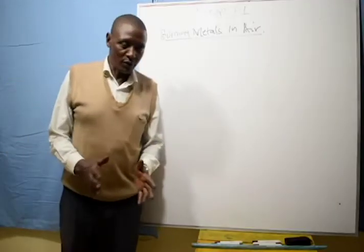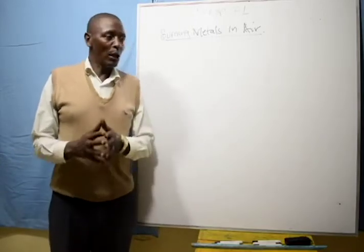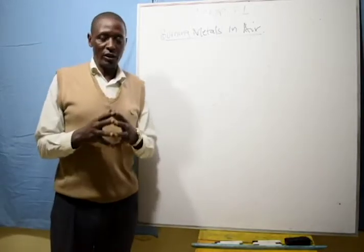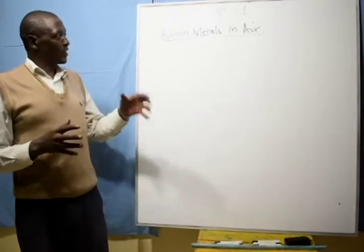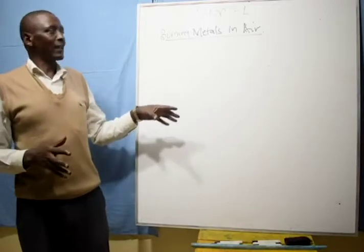Greetings to you all. We are learning about the action of metals with oxygen. First of all, let's look at how metals burn in air.